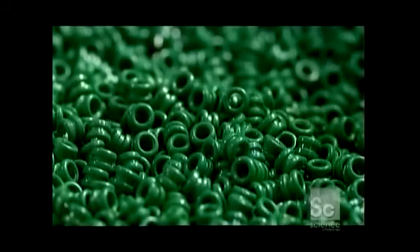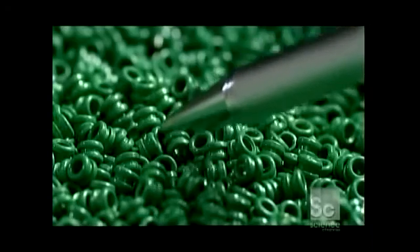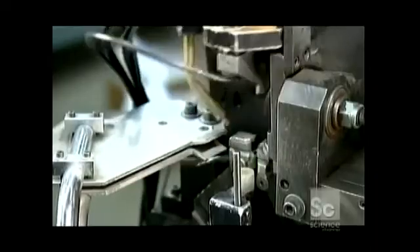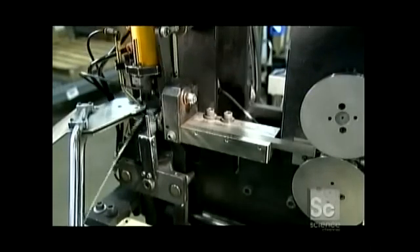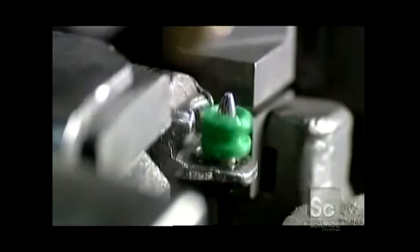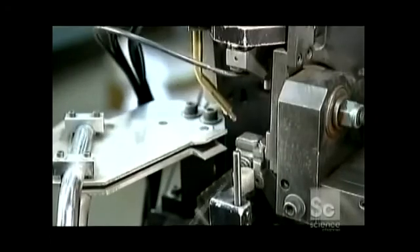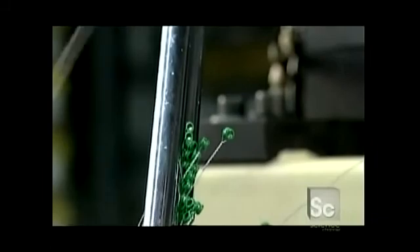From here, they'll go to the core string machine. A mechanism places the ball ends on a pin as they drop from a hopper. Rollers feed the core wire into a clamping guide, which aligns it with the ball end. Then the pin spins, twisting the wire into a neat loop around the ball end — shown here in slow motion. The core strings with ball ends now attached drop into a repository.